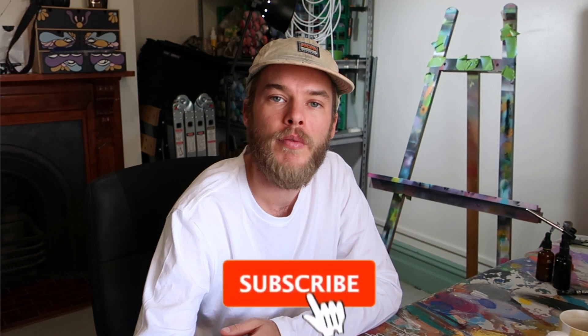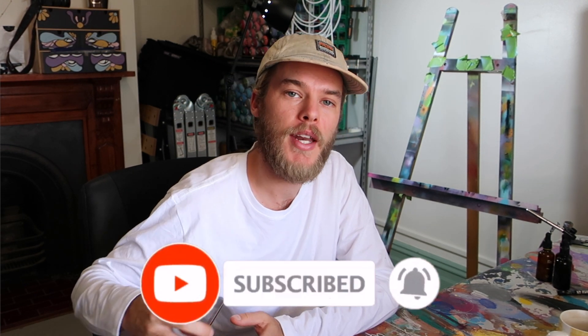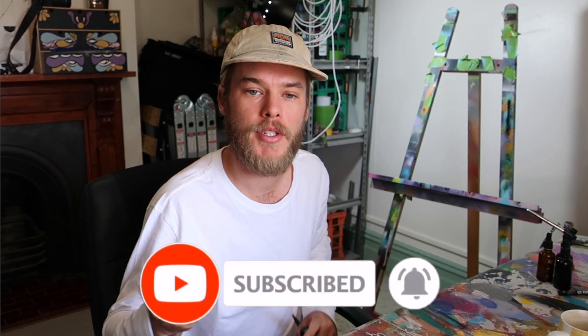Thanks for watching today. I hope you liked the video — if you did, feel free to like, subscribe, do all that stuff, try to grow this channel a little bit. And if you're into this, you'll probably be into the other stuff that I do too. Cheers.